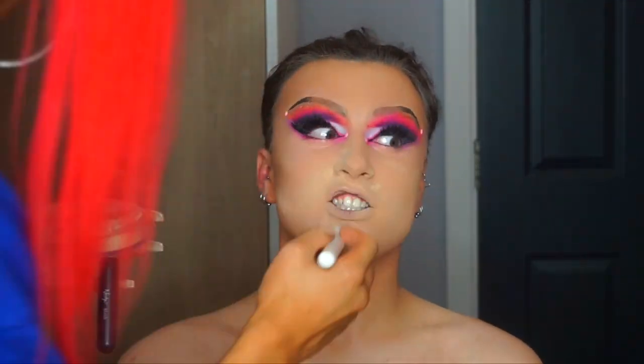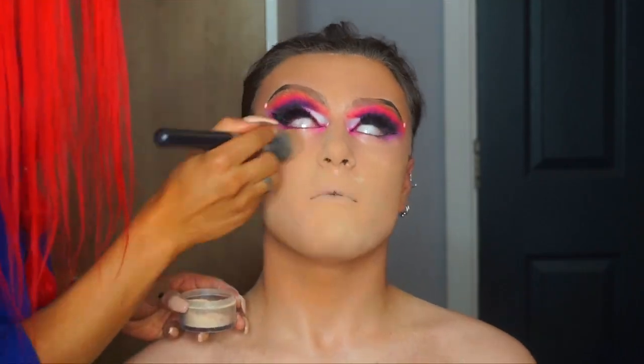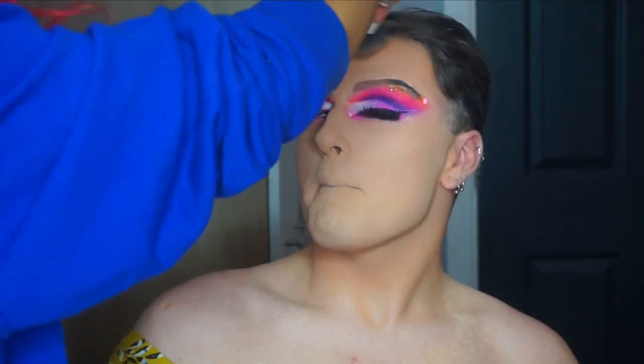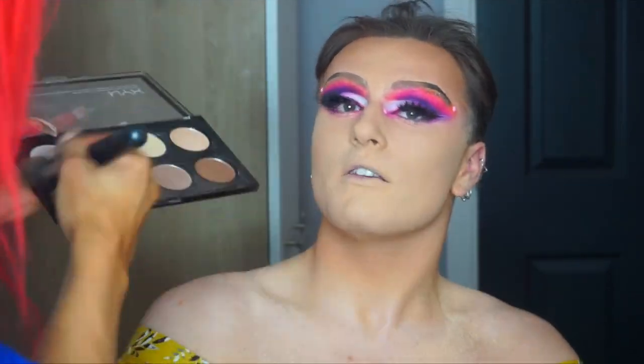I'm going to get Ben to blow up his mouth so that there's no creasing when we put the powder in. Using the NYX contour palette, I'm just going to use different shades to warm his skin up a little bit more and also contour and add dimension in that way.